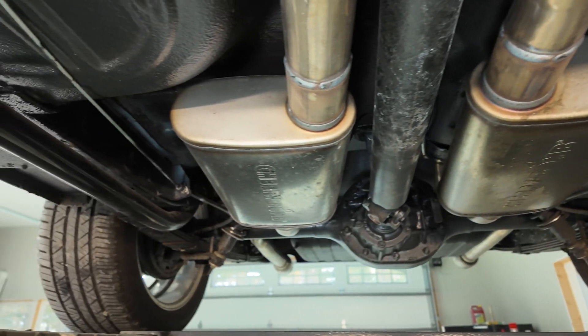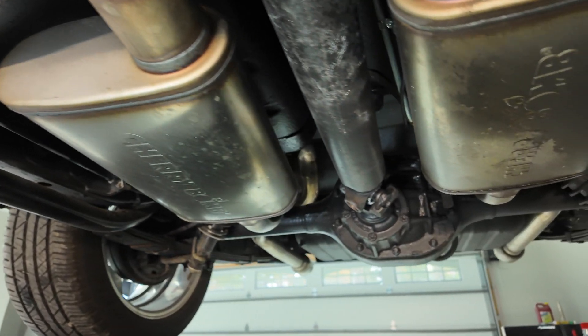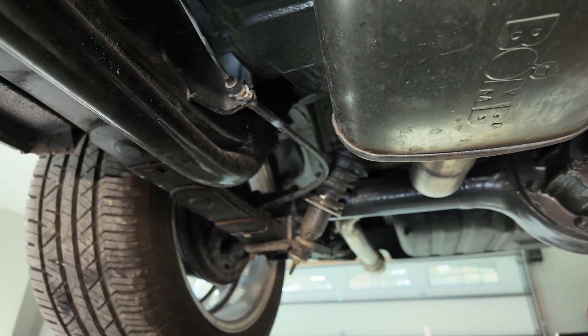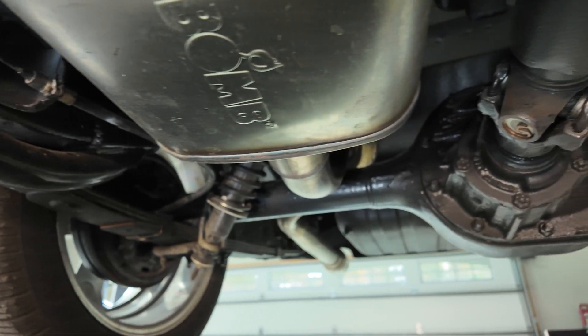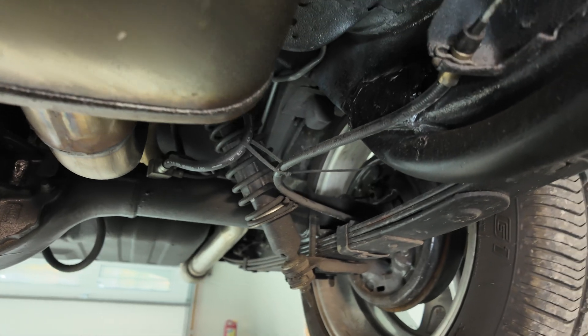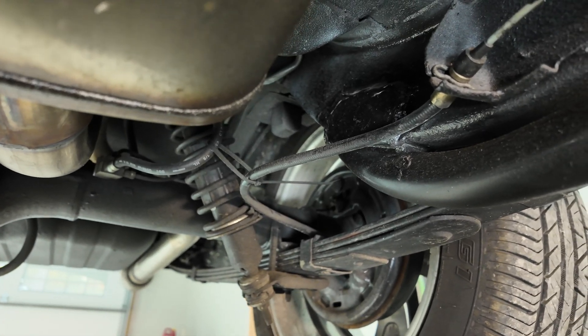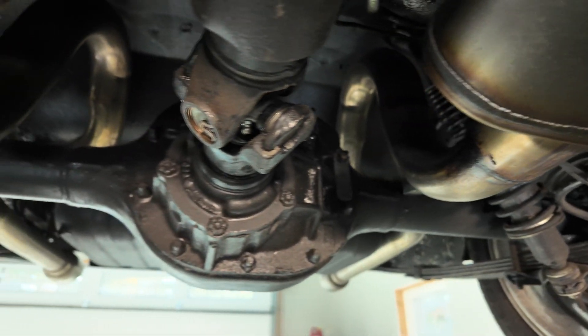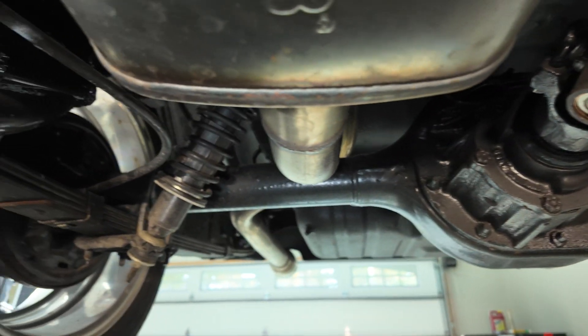The rear end is going to be a point of contention. I don't know if I'm going to go with the 8.8 or just do the easy route and slap in a third member, because to be honest it's just easy — I don't have to worry about any fabrication or anything. That will probably be the way I go, but only time will tell.